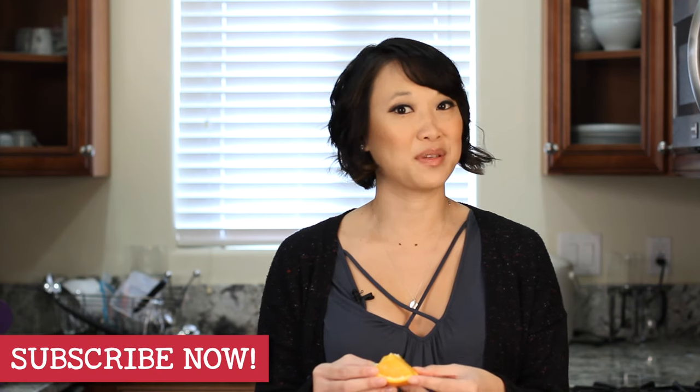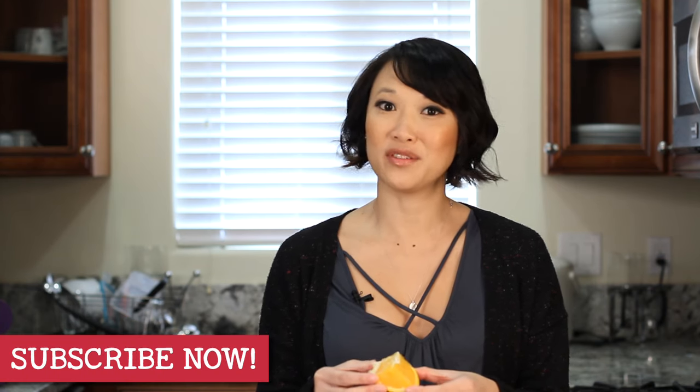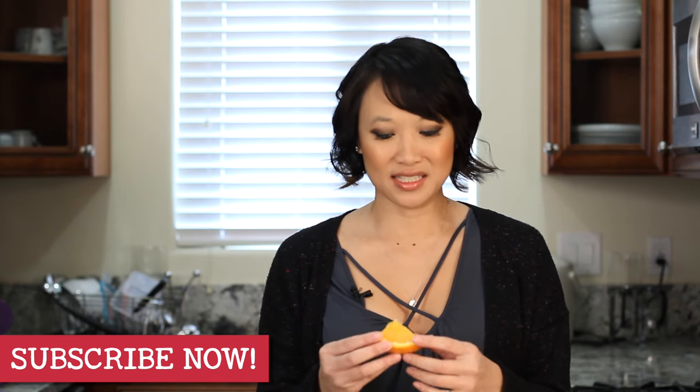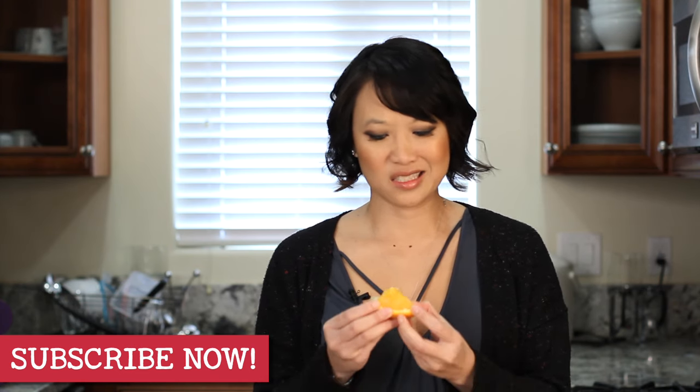Well, that's all we have for Pinbusters today. If you guys have pins at home you'd like us to try, email us at busts@pinbusterstv.com or leave a comment below. Don't forget to subscribe to our channel. We'll see you guys next time. I could still eat this, though.